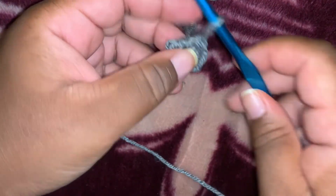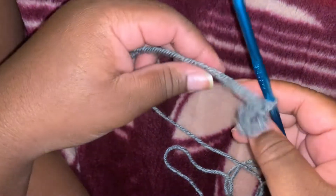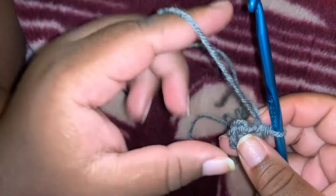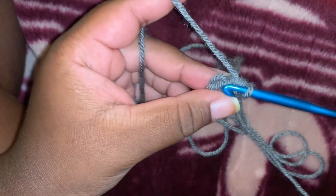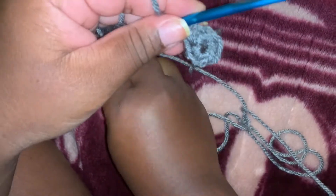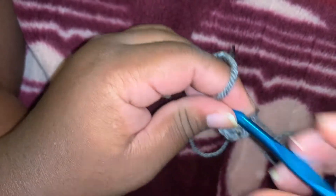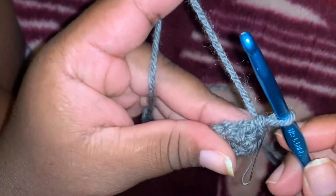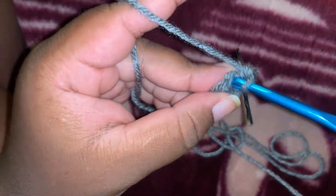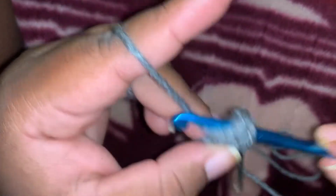We are not going to do a slip stitch — we are going to continue working in the round. I found my stitch marker right here. Now we are going to do two single crochet on each stitch. Place your stitch marker so we know where we started. Two single crochets on each stitch all around.